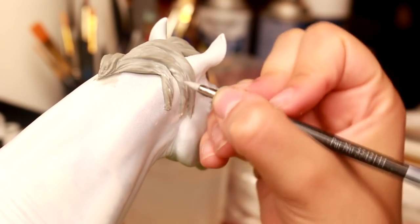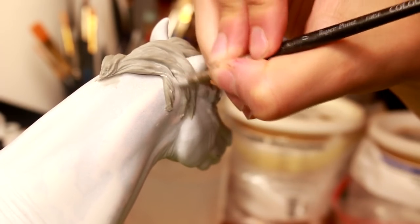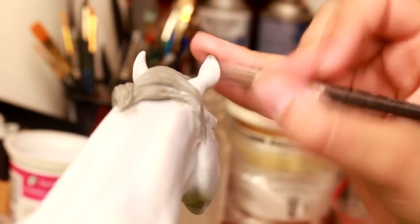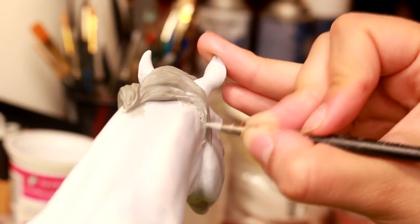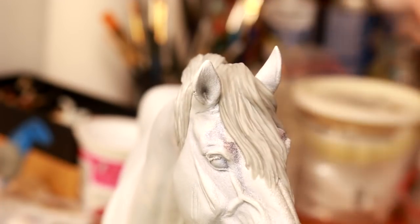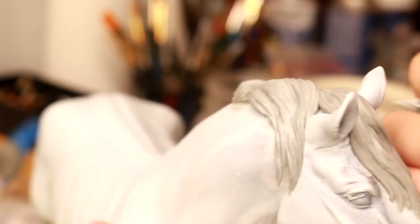Letting the epoxy sit for a little bit helps with adding the fine details. If you let it harden, the marks aren't as prominent in the clay. If you make a mistake, you can just pull off the clay that you don't want anymore, and just keep brushing over it with a wet paintbrush. Eventually you will achieve the desired effect that you're looking for.